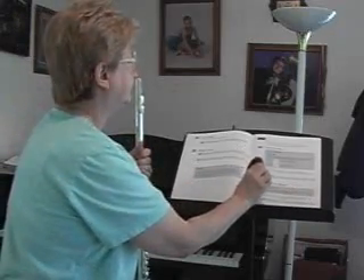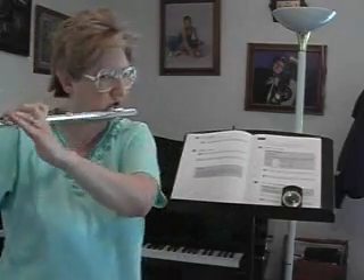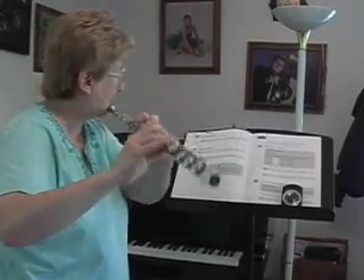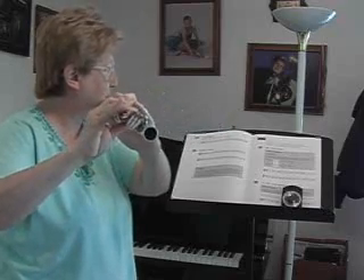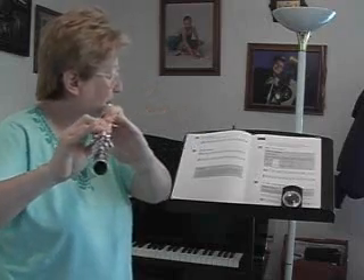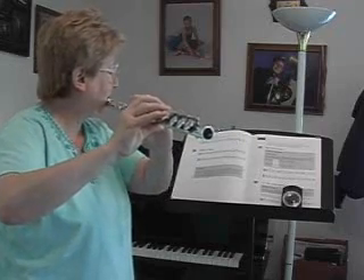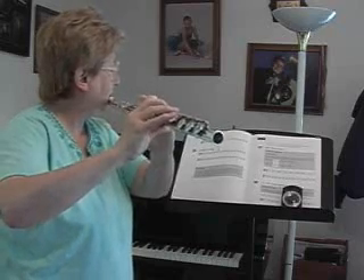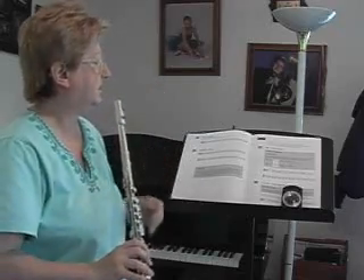Ready to try that one? One, two, three, go. One, two, three, go.